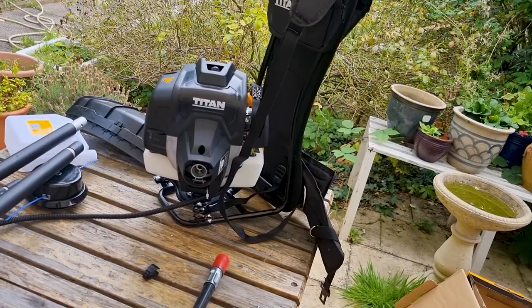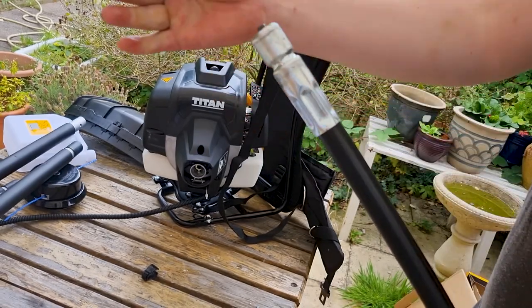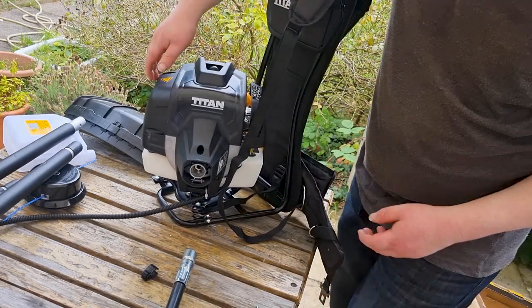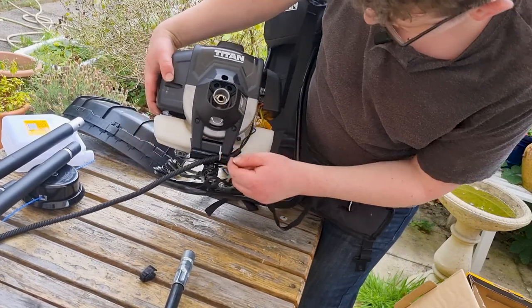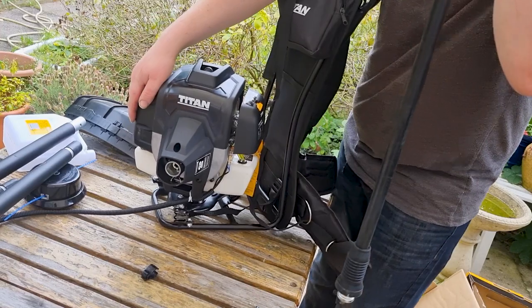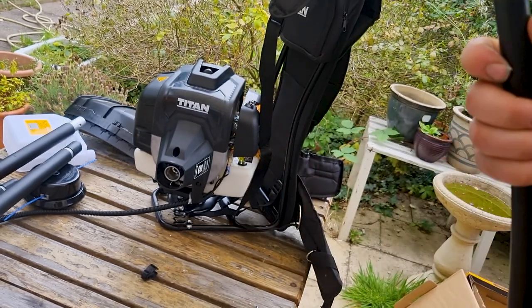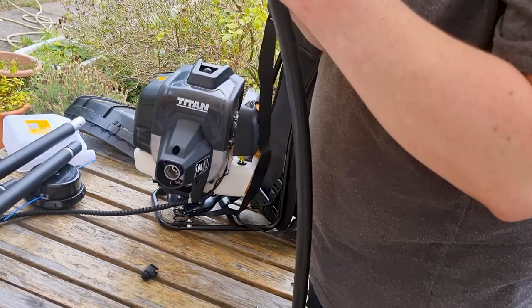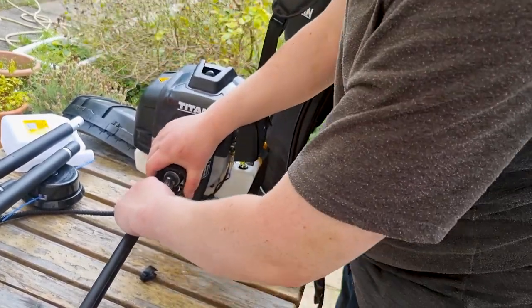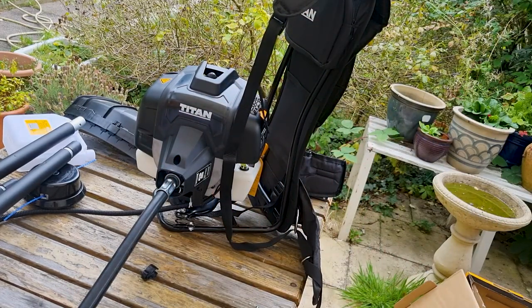So I'm going to show you now how to assemble it. We need to start with our flexible shaft here. We're going to insert it into the engine. You can see there's a little pull tab here — so what you need to do is line that pull tab up with the hole. You want to make sure that's at the bottom, pull the tab, insert, and hear that click. That's now locked into position. That's your first step on the way to assembling it.